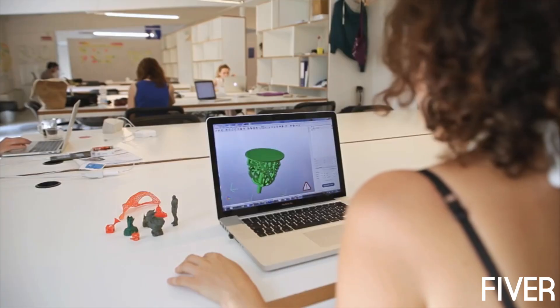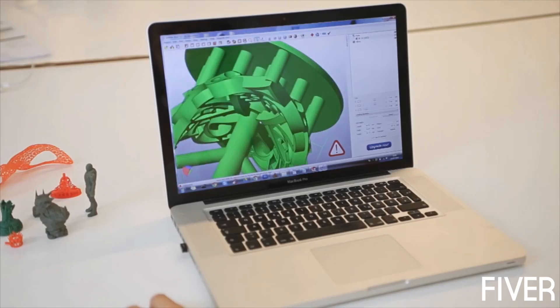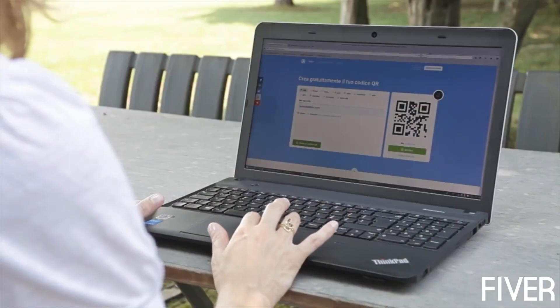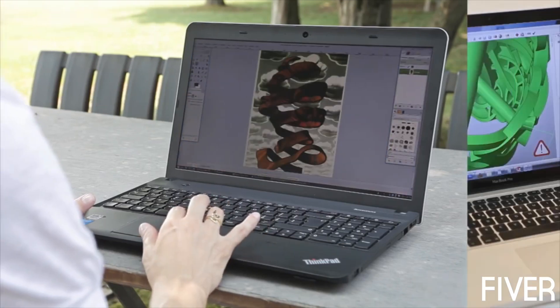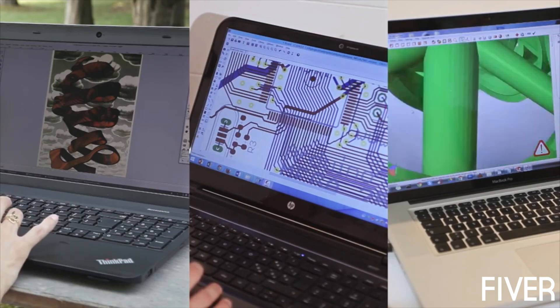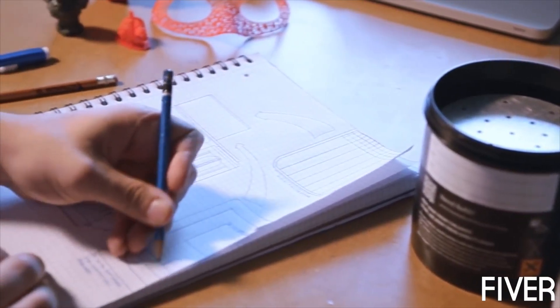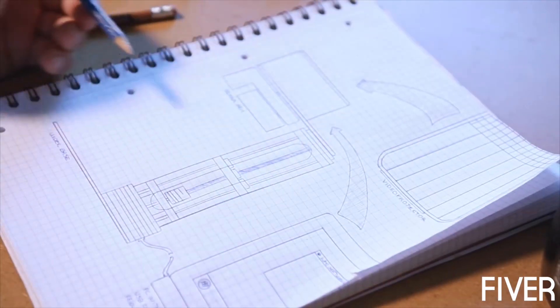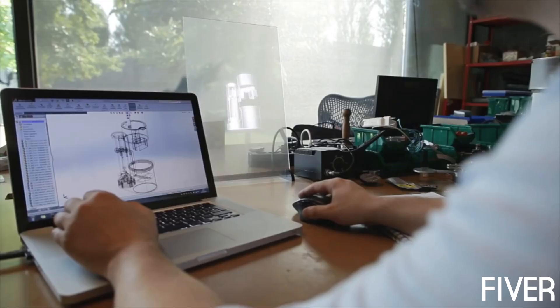Pauline needs to 3D print the jewel she has just created. Henry wants to make the PCB he has designed. Roberta would like to engrave an image on plywood for an original present. What do these people have in common? Great ideas! Wouldn't it be nice to have a single device to do all of this? How can we help them make these ideas real?